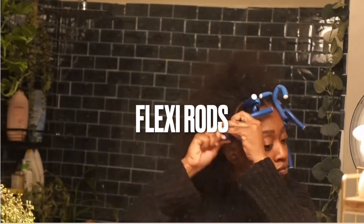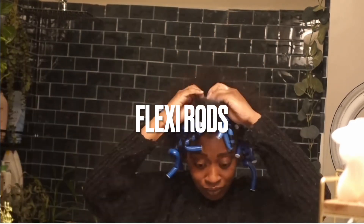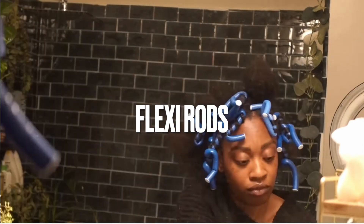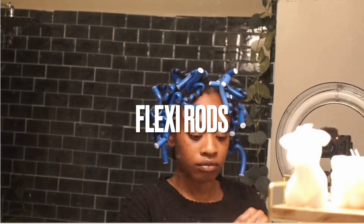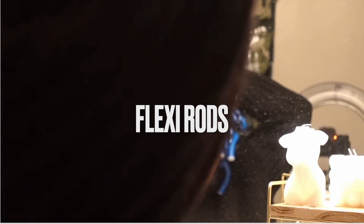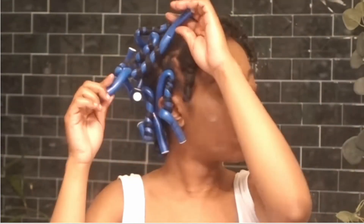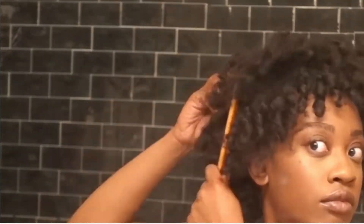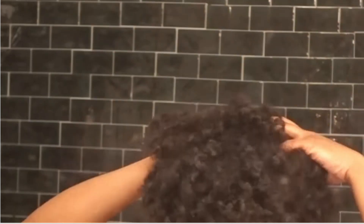Next we have the beloved flexi rods. I love flexi rods — I just recently did a video showing my curly fro routine and I want to start trying different sizes. I really just stick to one, but I incorporate gel into almost all of my hairstyles because that's just the way my hair stays in place. I've had the best results with gel — without it the hair comes out too fluffy, not in ringlets the way I like.